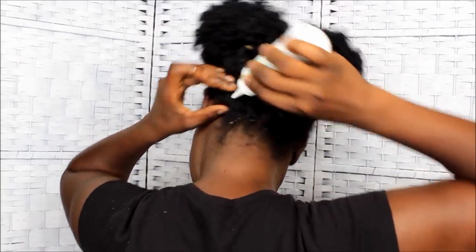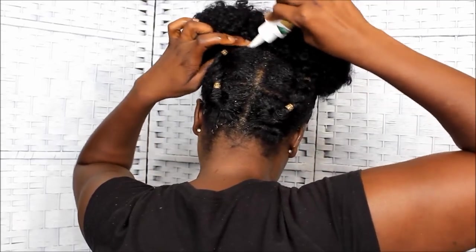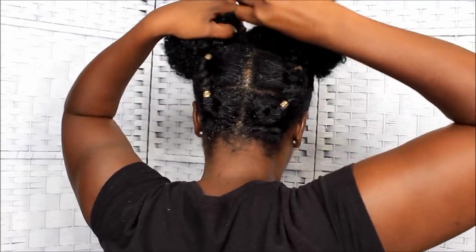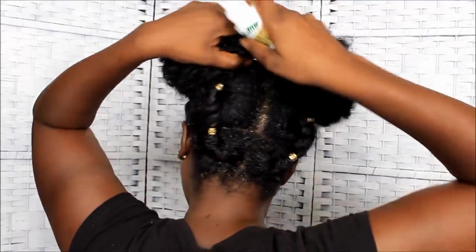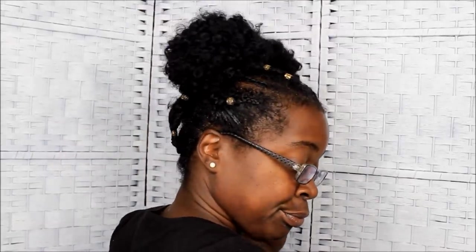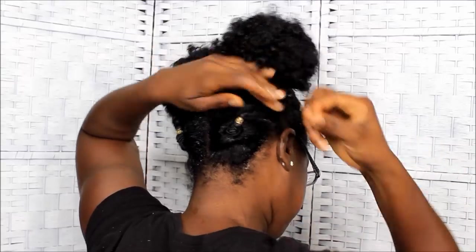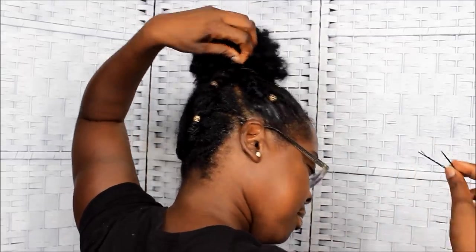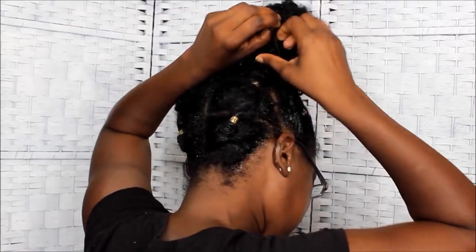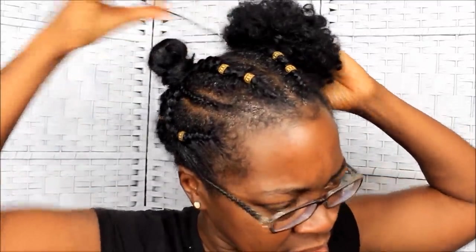I'm pushing all of that product underneath those little ponytails back there so I can get it in good as best as I can. Then I decided to go ahead and take those things out because I said, you know what, forget it — let the people see what you're really gonna do. Don't be trying to sugarcoat nothing. So we're gonna take out these hair pins first and foremost. When you remove hair pins, take them out with ease and try not to pull any of your hair out.